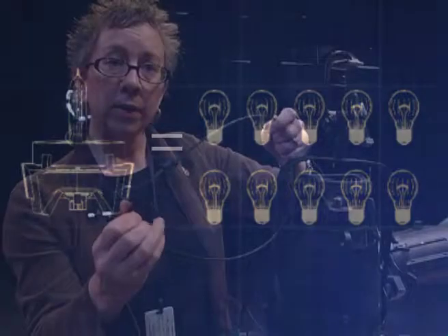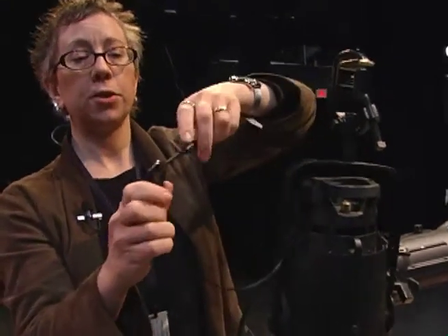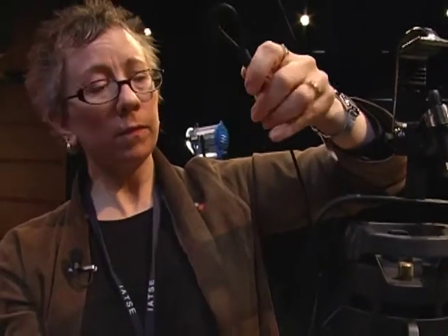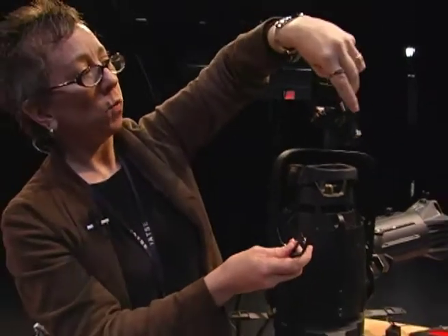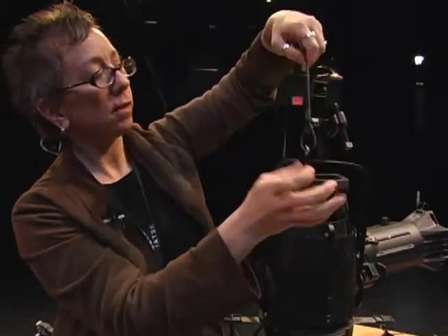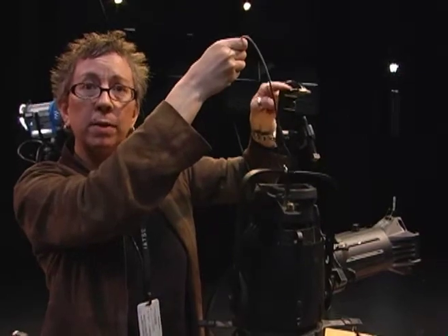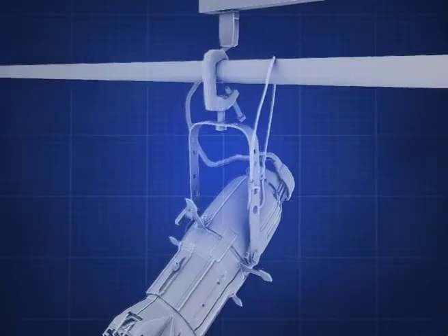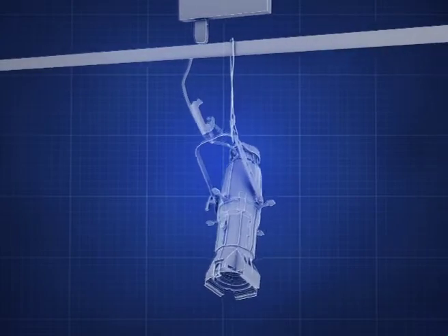In the theater, every lighting instrument gets one of these. This is called a safety chain — it's just a clip attached to wire rope. You loop it through the yoke of the instrument and around whatever the light is hung on. So that if this mounting clamp — this is called a C-clamp — if this mounting clamp were to fail, the safety chain would catch the light and prevent it from falling on anyone.